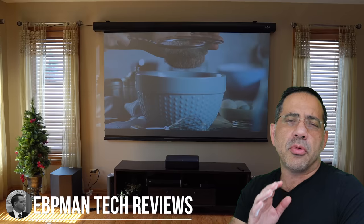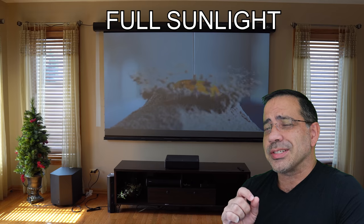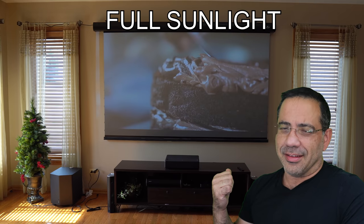Hey guys, EPP Man here, and in today's video I'm going to share with you how you can create an immersive home theater experience using a projection screen like this. We're talking about VividStorm's Pro Electric Slimline Tension Screen that is designed for ultra-short throw projectors, and it gives you amazing clarity even in daylight. Let's check it out.